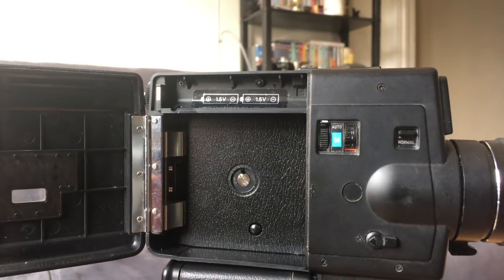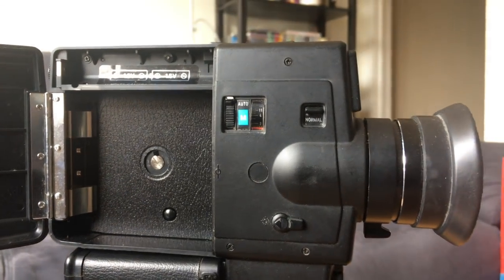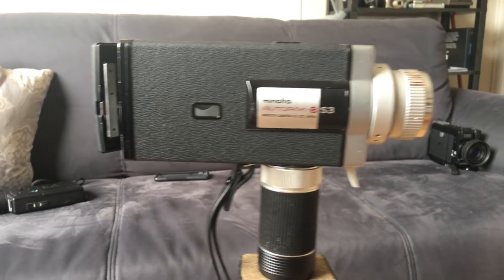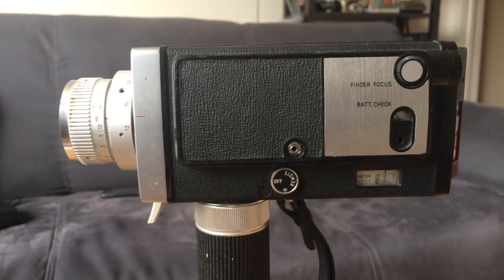This Minolta XL 401 that I have is a nice little XL camera — it doesn't have a ton of features, but it has that wider shutter angle and manual exposure functions, which means I could use it for better results in low light compared to something like this Minolta Autopack 8S3, which has a shutter angle of closer to 180. The XL shutter can have its drawbacks though — a wider shutter angle opening acts kind of like a slower shutter speed on a still photography camera, because the film is being exposed for longer periods of time.